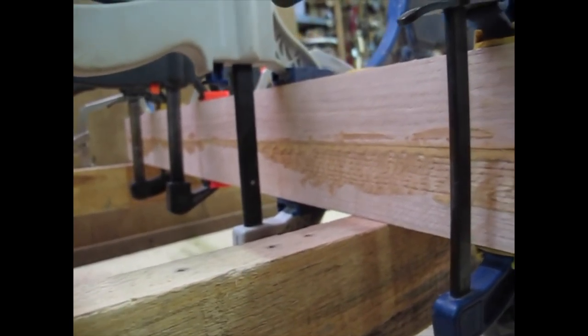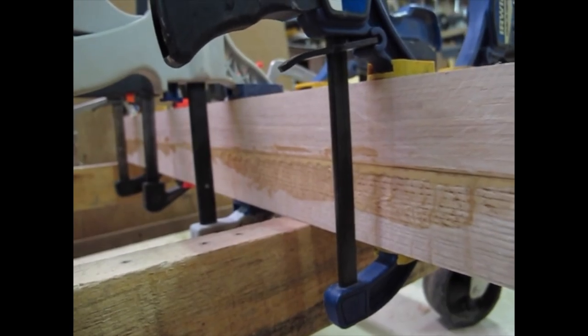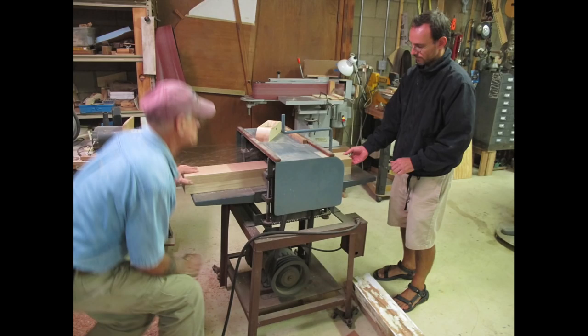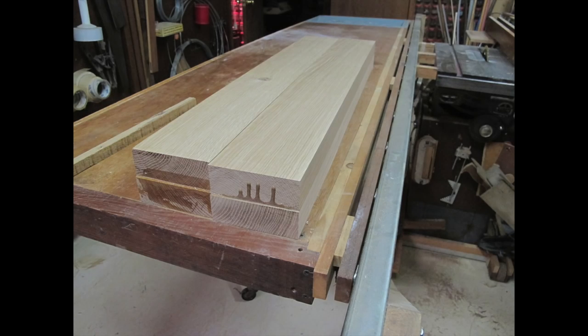There are a lot of clamps, but they're not being used with heavy pressure. After the glue cured, I squared off all the edges and then planed the new Samson posts down to the correct thickness.